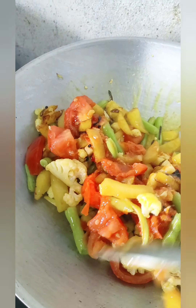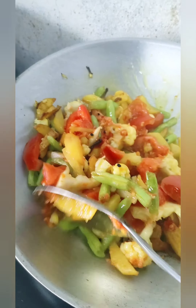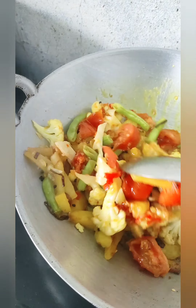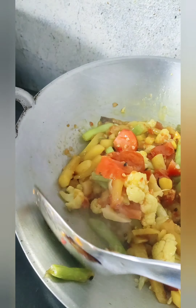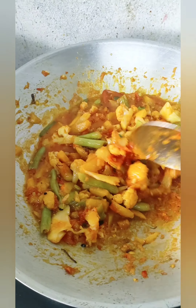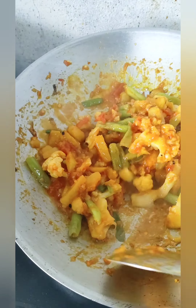This is the water and the water. I'm going to put this on the table.